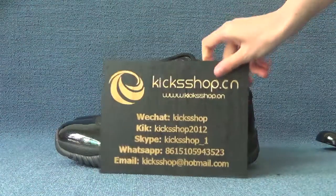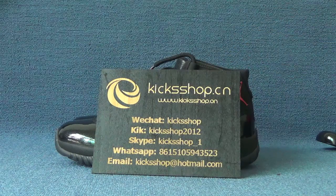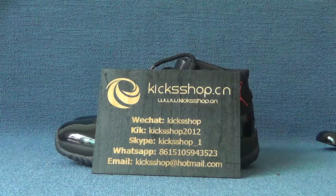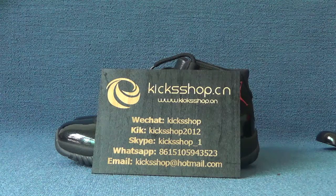Okay, if you would like these shoes and you want to know more details for our other shoes, you can check our website www.kickstop.cn. Welcome to contact me. Thank you for watching. Bye.